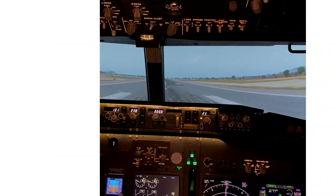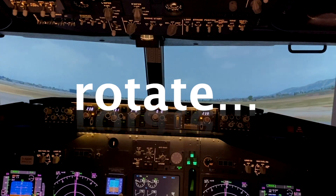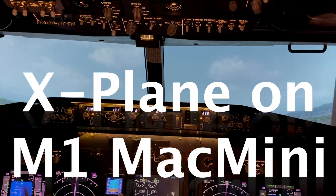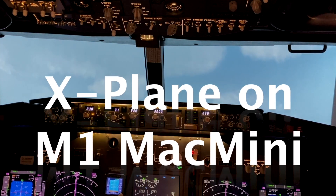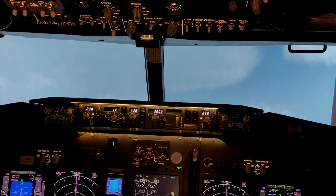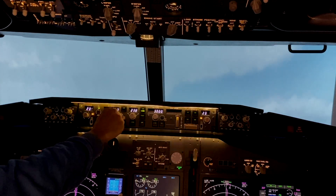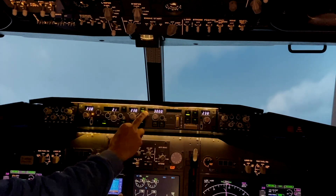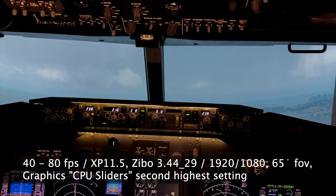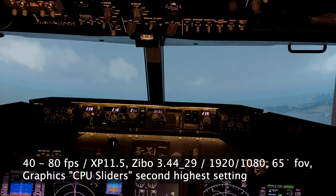V1, rotate. That's a great vibe. Gear up. And we're flying — lovely. Of course it's great scenery, not very intense because we are on an island.